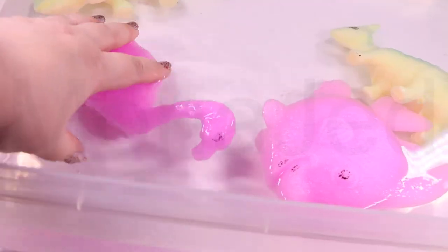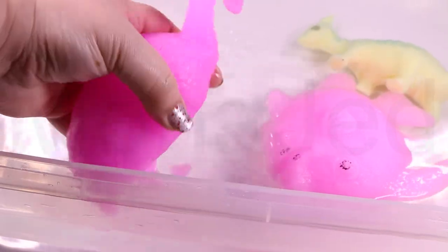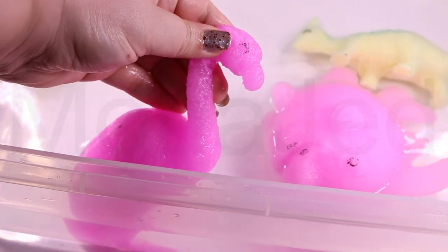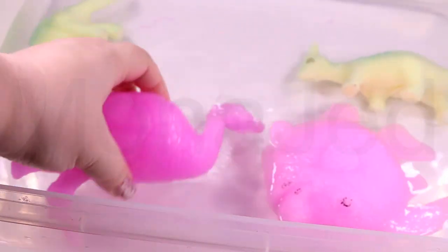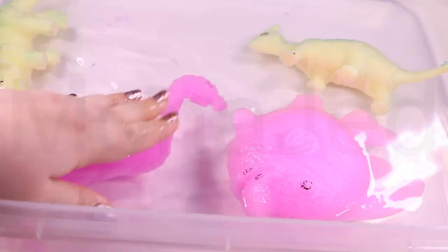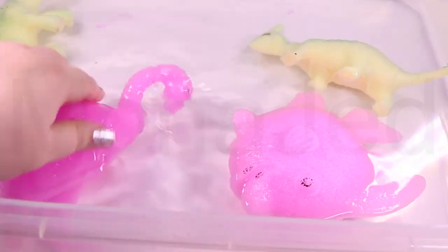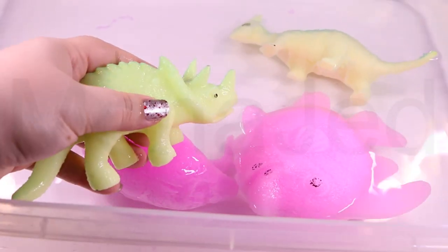Flamingos are a type of wading bird that live in areas of large shallow lakes, lagoons, mangrove swamps, tidal flats, and sandy islands. Flamingo legs can be longer than the entire body. The backward-bending knee of a flamingo's leg is actually its ankle — the knee is out of sight, further up the leg.